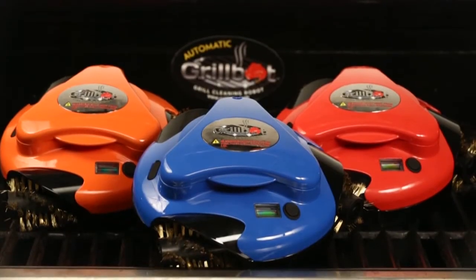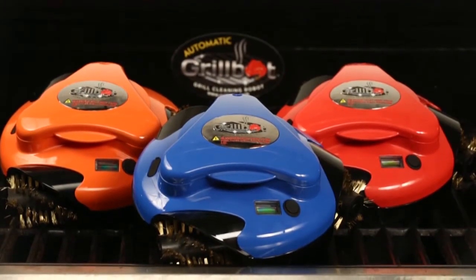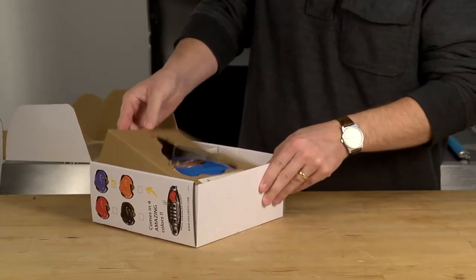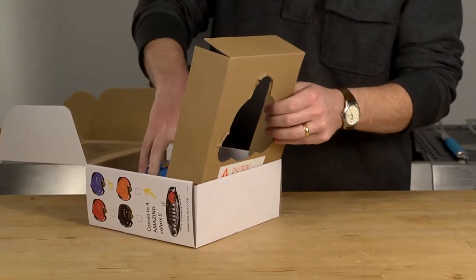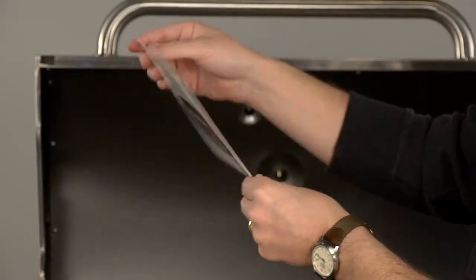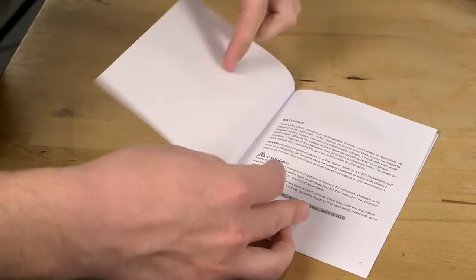So you've decided to purchase your very own GrillBot. Congratulations! To get started, you'll first need to remove your GrillBot from the packaging. Be careful not to prick your fingers. Hold the GrillBot by the top handle and place it aside so you can read the quick guide and the owner's manual.